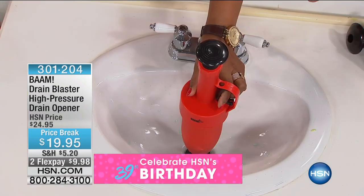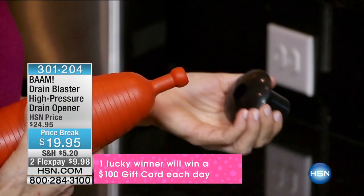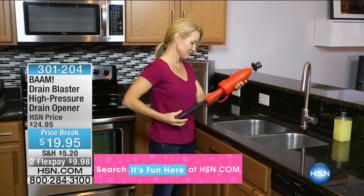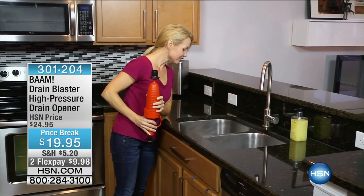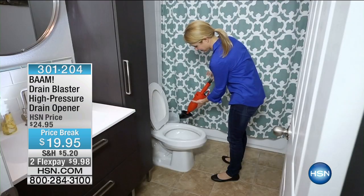I always tell people: cleaning drains is about to become fun. I'm not kidding. Once you start using this and you start to clear your own drains, you start to feel empowered. How much does a plumber cost to have them come out and clear a drain? Let's just say plumbers make very good money.